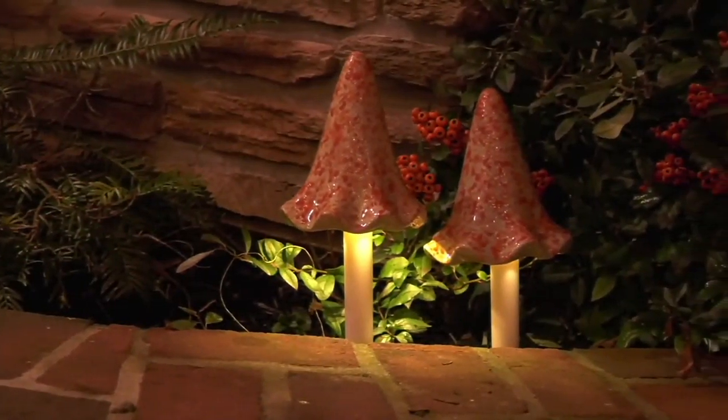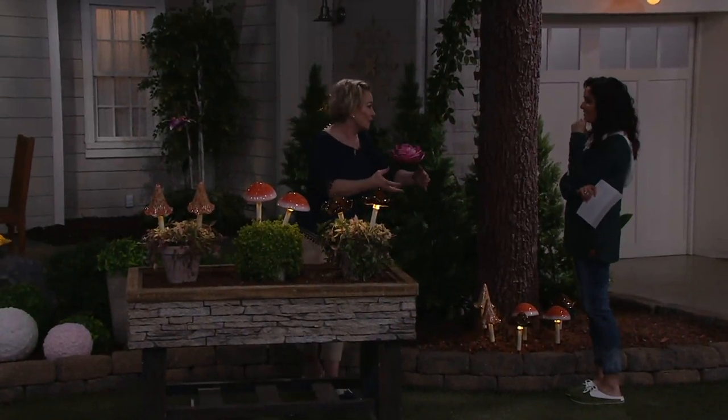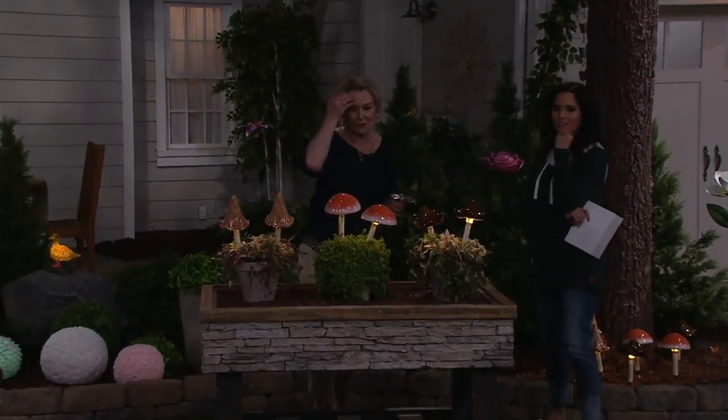We don't want it just for daytime — we love to make sure at night it also gives us some pleasure. Going down a pathway, there was a little stone pathway, and the planters at the mudroom door — it just looks so cute. I was so thrilled with how they came out.